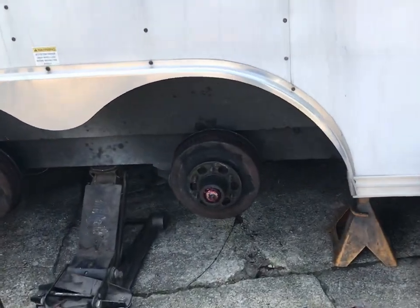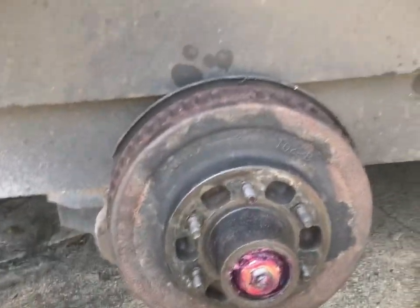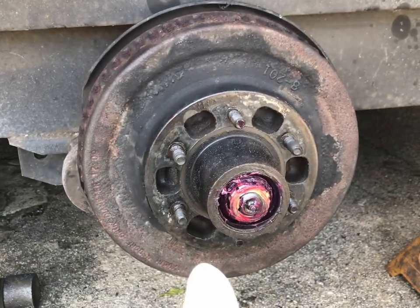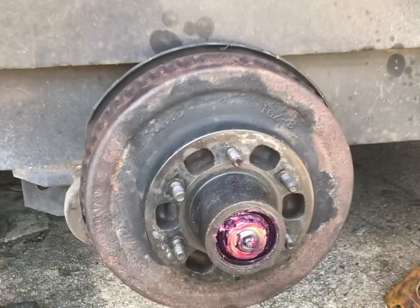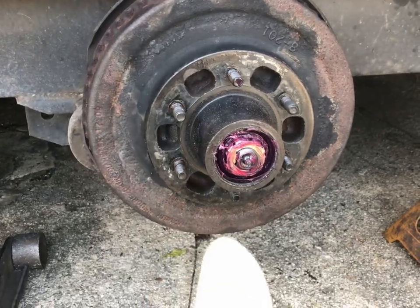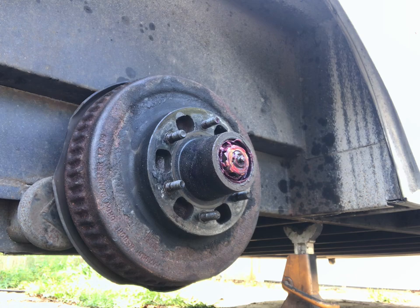So you jack it up, obviously take the wheels off. I'm gonna do one detailed walkthrough to show you how, and then do the other three — no sense watching us do it four times. I'm gonna take this first one back apart.